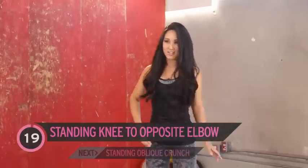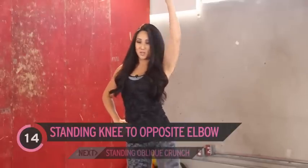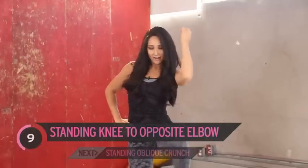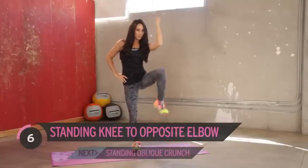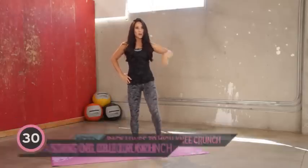Move it over, other side. Here we go, pull it up. Don't just go through the motions — it could be super easy or it could be effective. So think about mind and muscle connection. Keep reaching, pull the knee in. Good job, couple more.